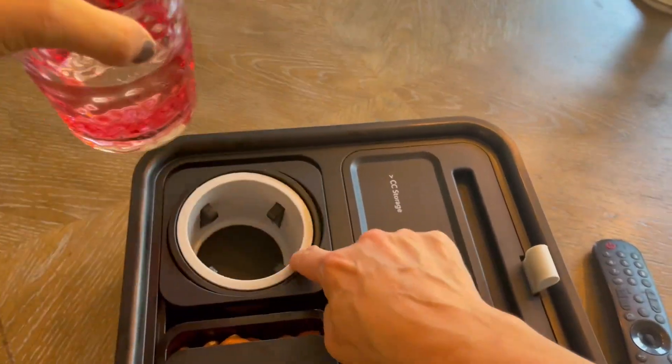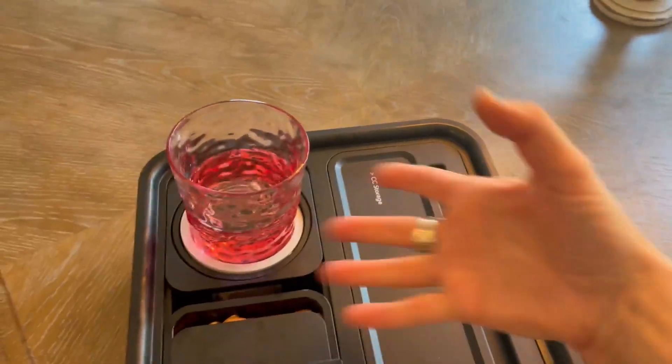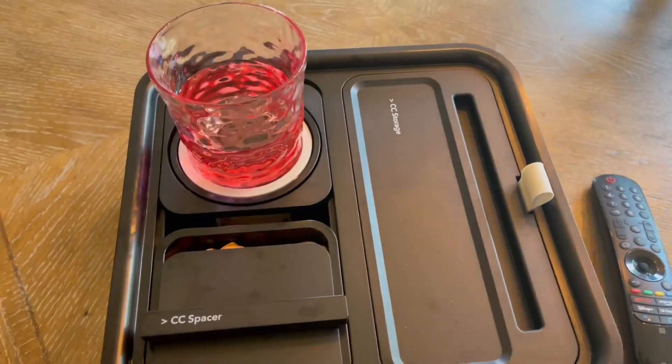It won't spill. It's got this great movable cup holder that kind of flows with however the cup moves. So you're not worrying about stuff spilling. Love that.